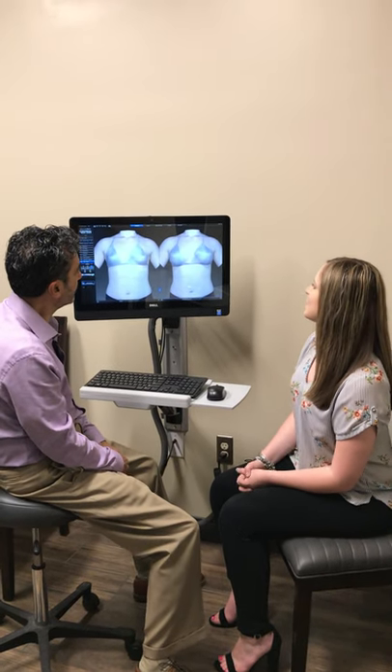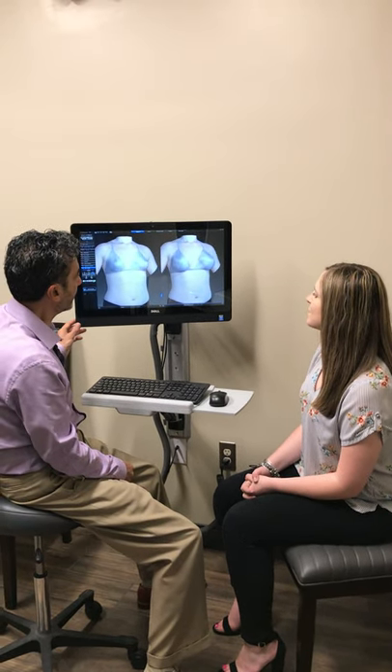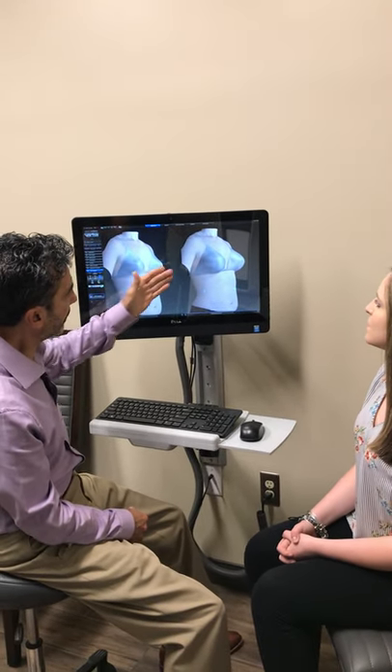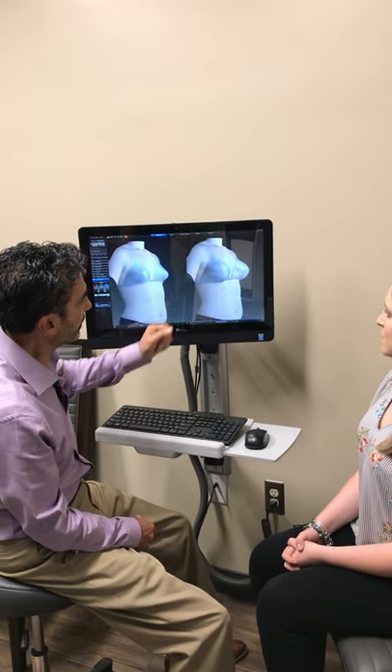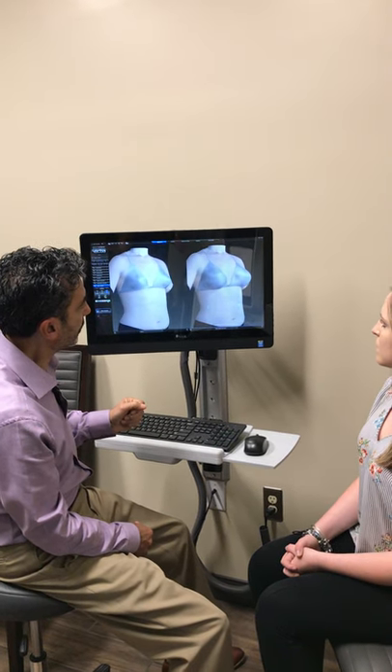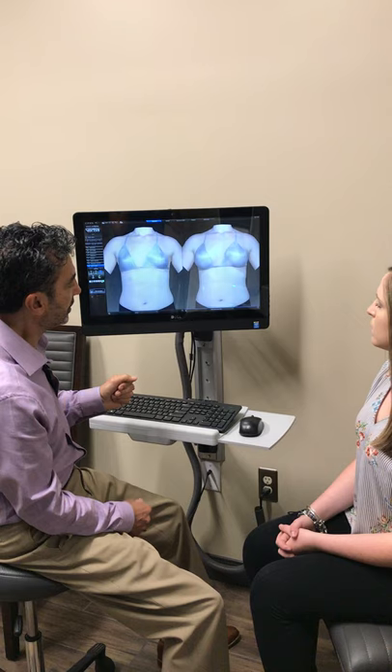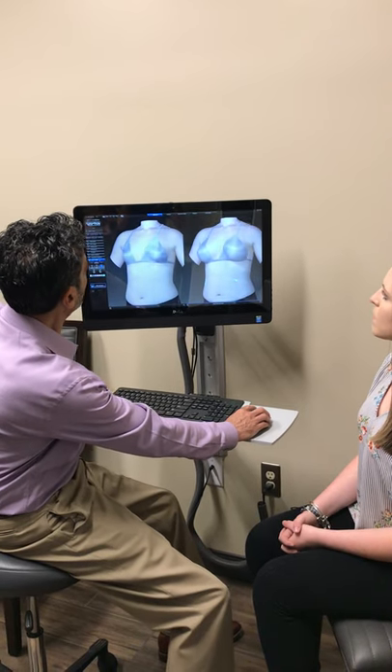Okay Taylor, I just wanted to show you the 3D view. This is a great program — it does show the before and afters, so that's you beforehand. Here we are after with the 3D imaging. We use the implant that you wanted; in this case it's the silicone 400cc. It kind of gives you a good idea of what things are going to look like.